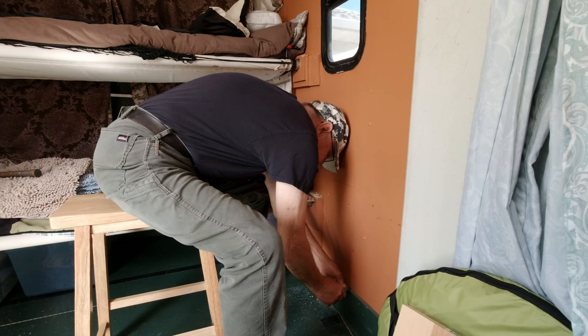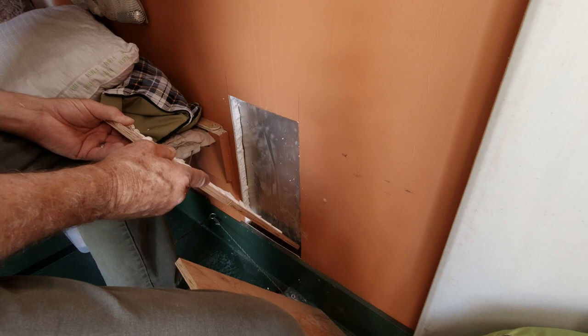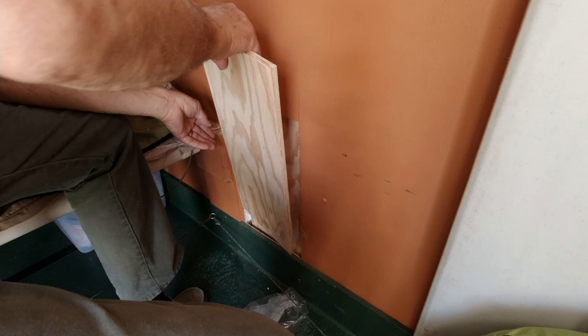You can get a special saw to do this easily, believe it or not. This eighth-inch door skin I can cut with a utility knife very easily, and this doesn't have to be exact because the larger piece of plywood that covers the outside layer covers all of this up. On the piece that goes to the outside I did put some contractor's adhesive on it just to make it bond to the skin really well.